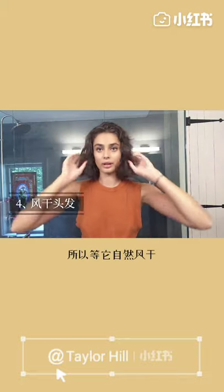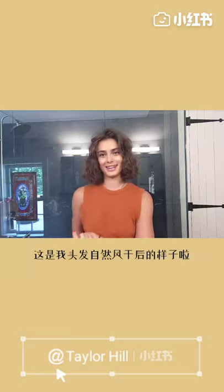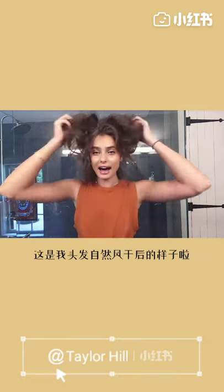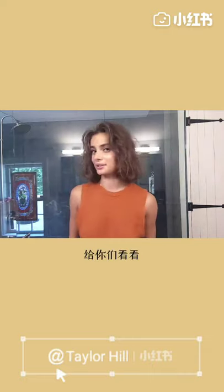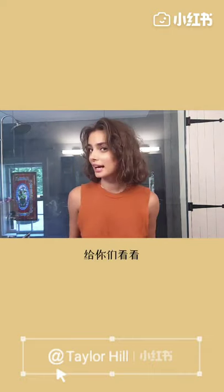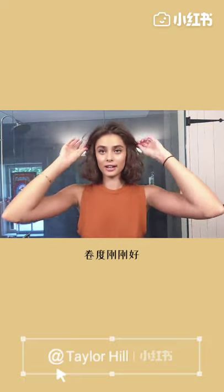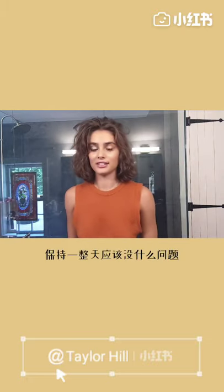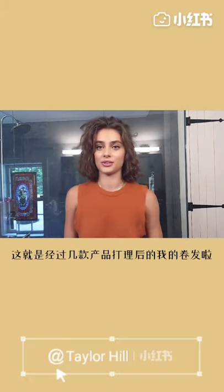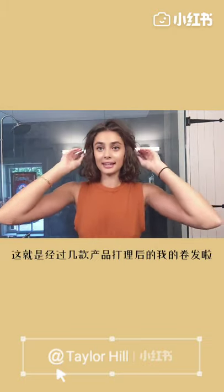It's a little damp, so now it will air dry. A few moments later — I have it completely air dried. Thought I would just show you what it looked like. It's just a little fluffier, a little curlier. It will kind of be able to stay like this for the rest of the day, and this is just my natural hair texture. I just used a few products to enhance it.